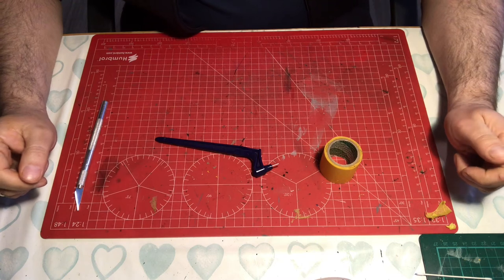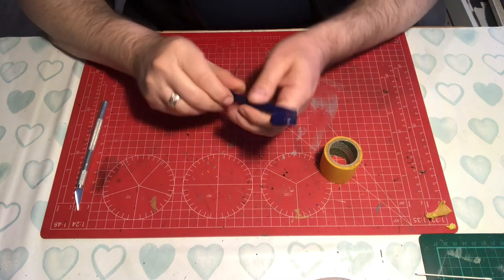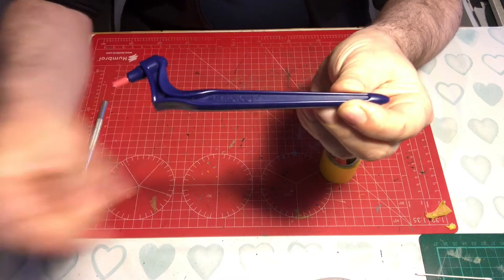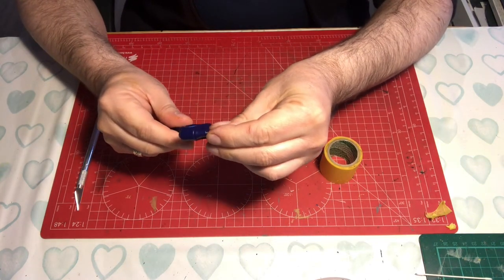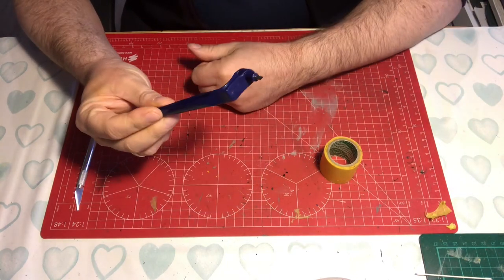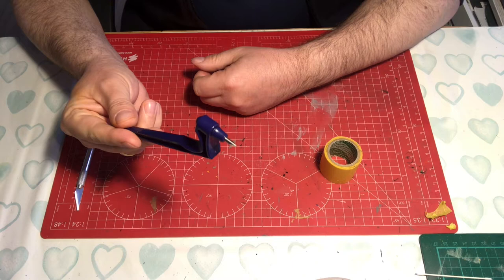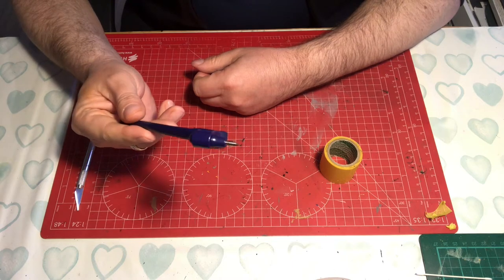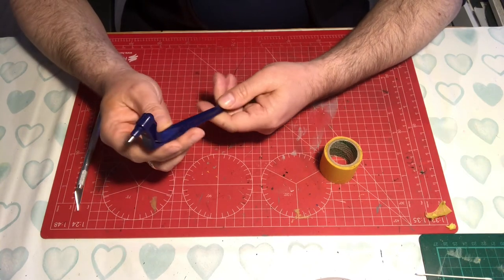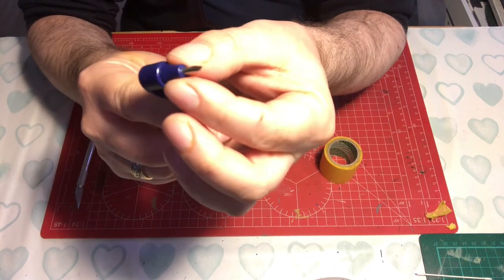Hello and welcome to Model Kit Stuff and another focus on tools video. In this video we'll be having a look at the Gyro Cut. The Gyro Cut is a tool used primarily for cutting masks. You can cut paper, you can cut card, but it's absolutely brilliant at cutting masking tape and cutting patterns. As a tool it's designed for either left or right-handed people, and basically what it is is a rotating knife blade.